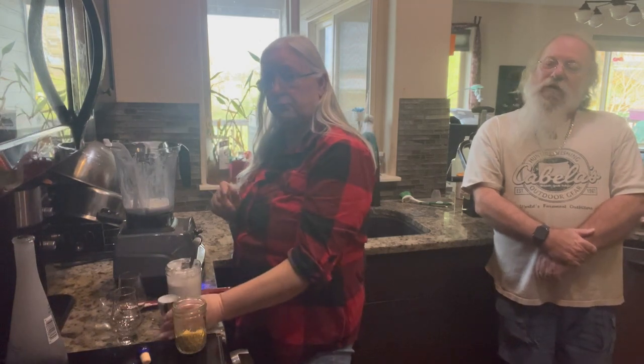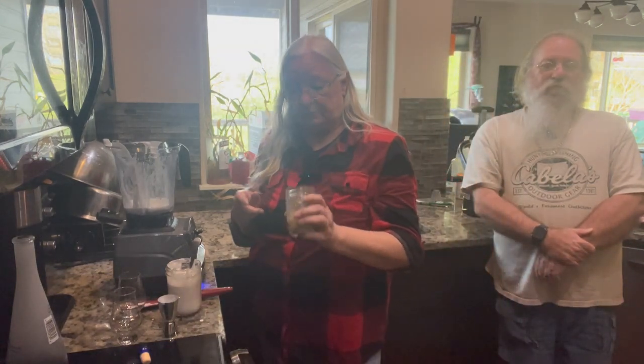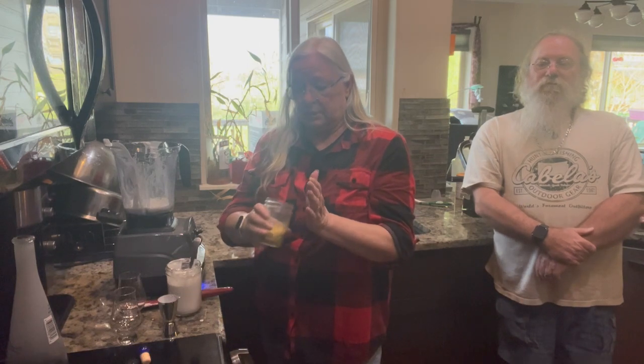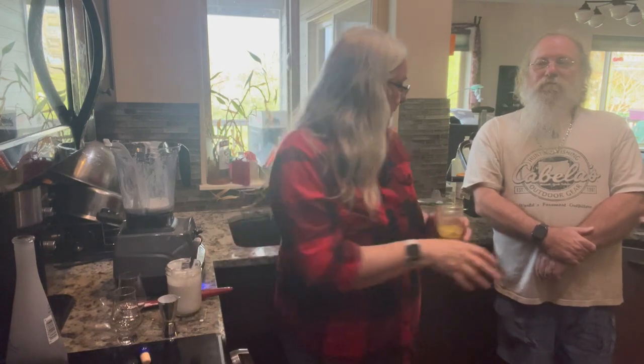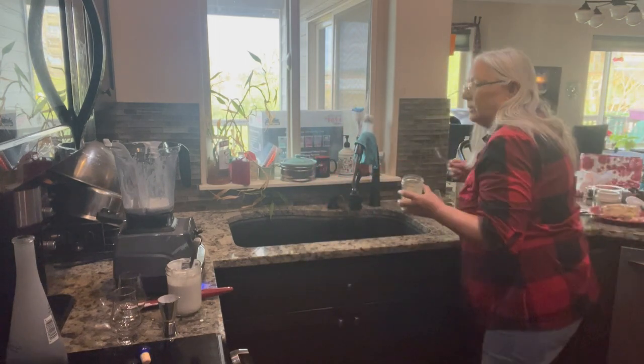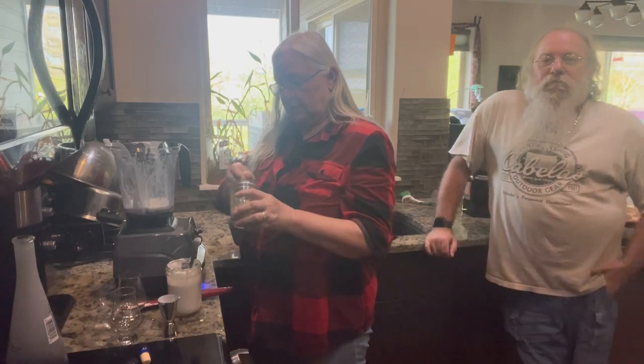And it calls for eight ounces of pineapple juice, but since I have the powder, I'm just going to throw in some teaspoons of this.